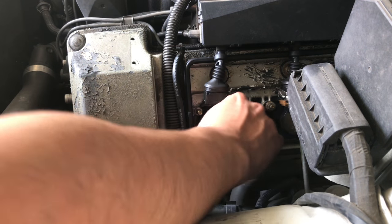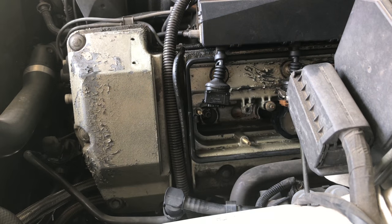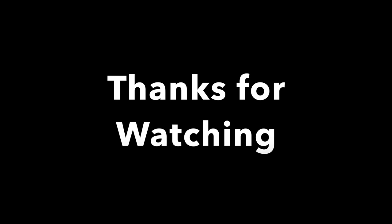Once it's tightened, you can go ahead and put everything back together and just follow the steps backwards. Alright, here you have it. Good luck. Hope you guys like my video. Thanks for watching.